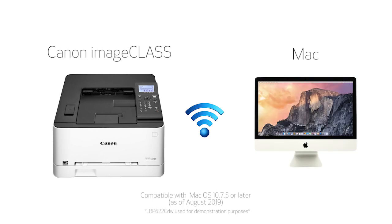In this video, we'll show you how to set up your Canon ImageClass printer on a wireless network with a Mac. Let's get started.